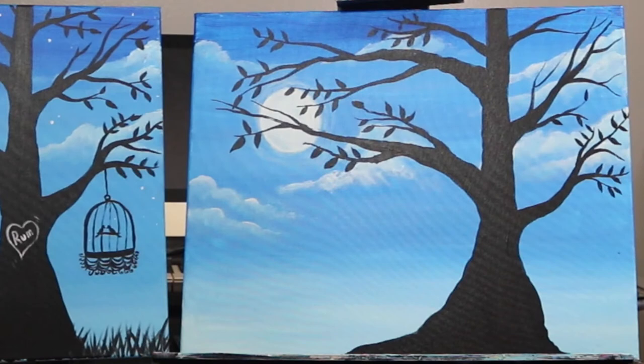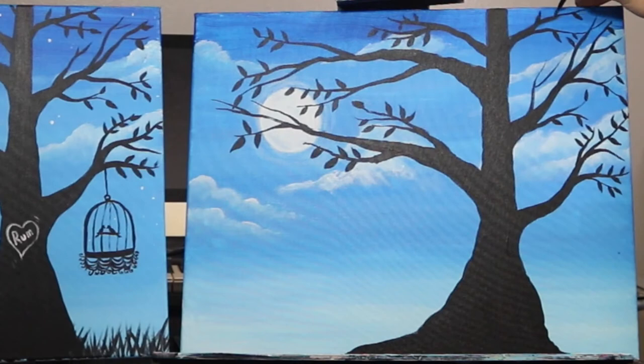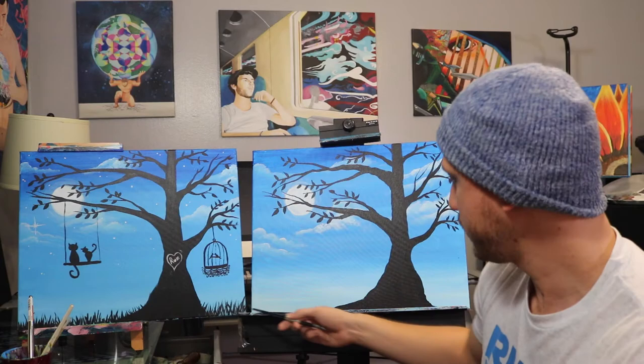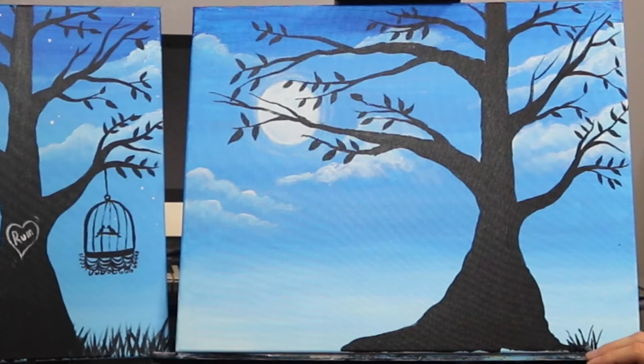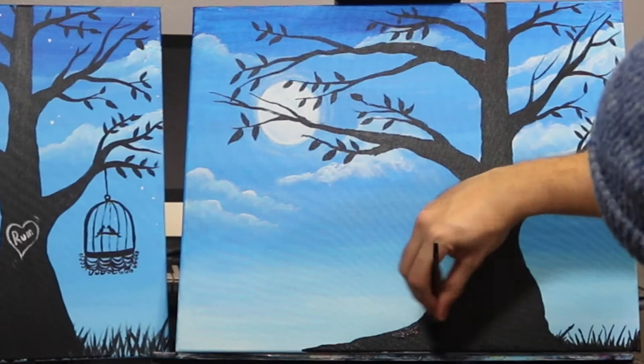Next up we're just gonna create some grass blades coming from the bottom. With the point of my brush facing up, I'm gonna use the tip to create grass blades, filling out the whole bottom with tall grass — just making a bunch of lines facing up. On this part of the tree I'm just gonna let the really tall grass blade show.